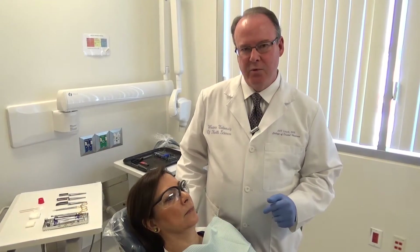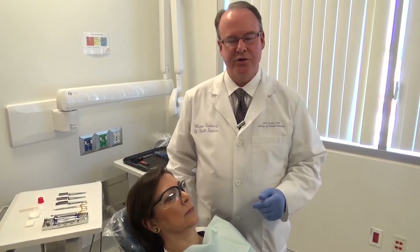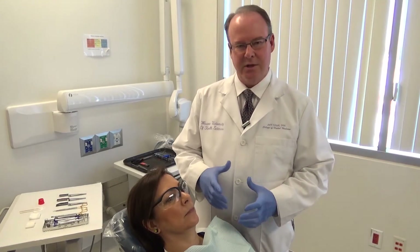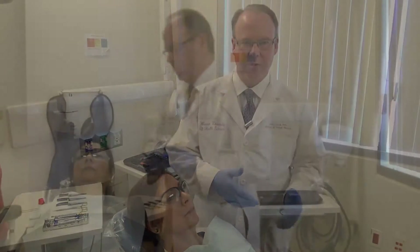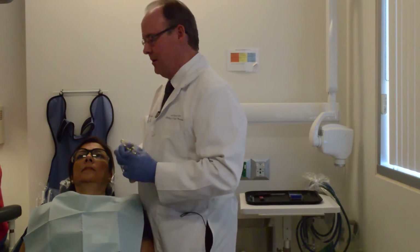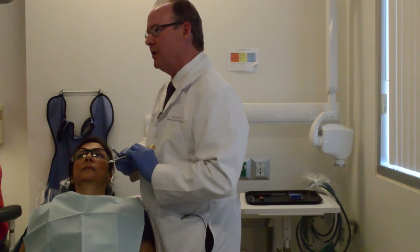The first thing we want to do is check our occlusion prior to starting our procedure. It's important to do that so that at the end of the procedure we know what we started with. I'm going to start with Shim Stock and evaluate which teeth have a hold — an actual tug back or a hold, not a drag.